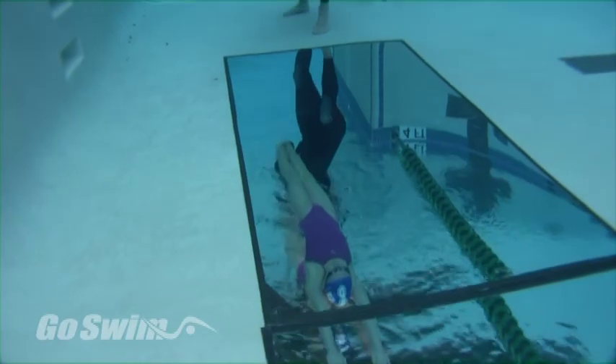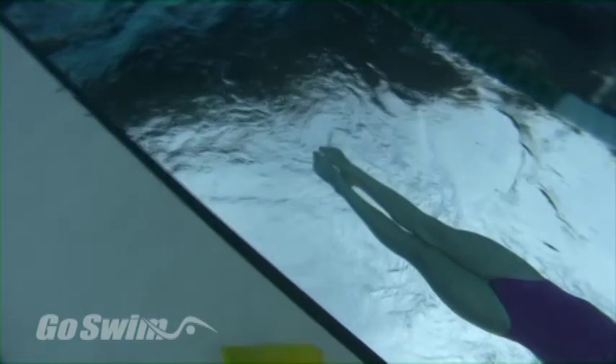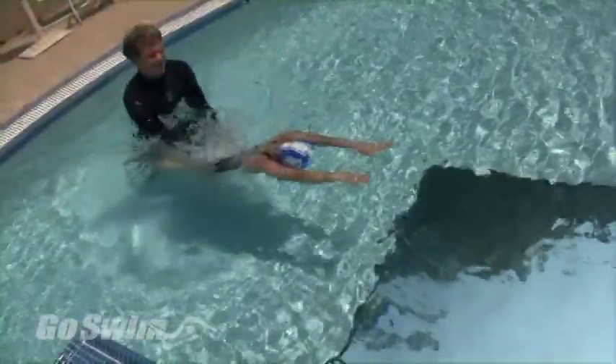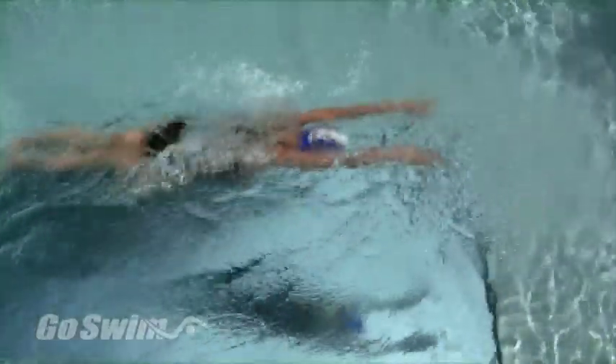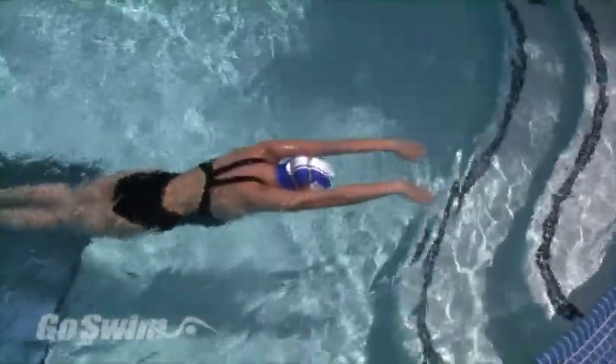Her legs are straight and together. You can help the swimmer point the toes and give them a little push. I tell her that when she first learns butterfly arms, she'll pause in this position after every recovery.